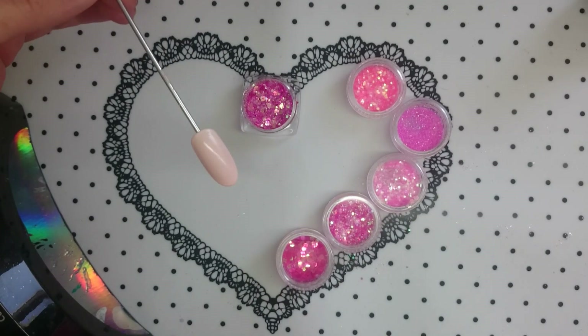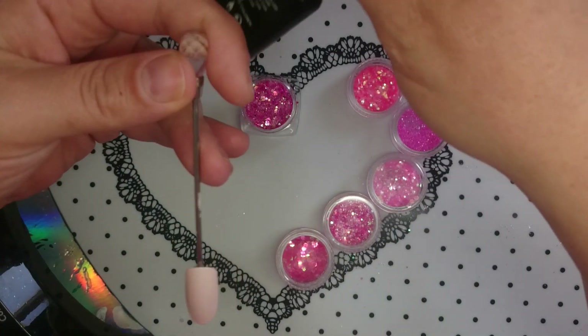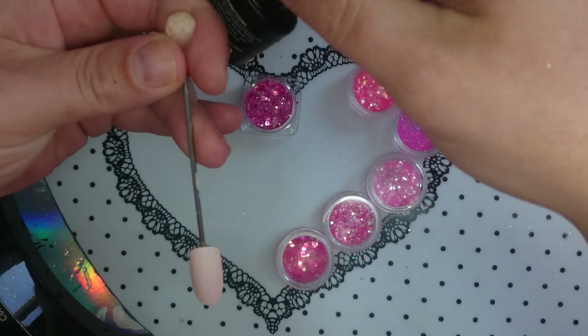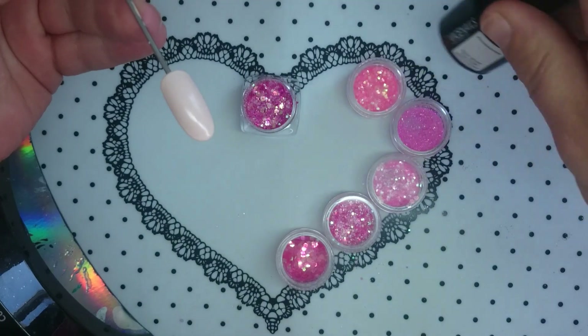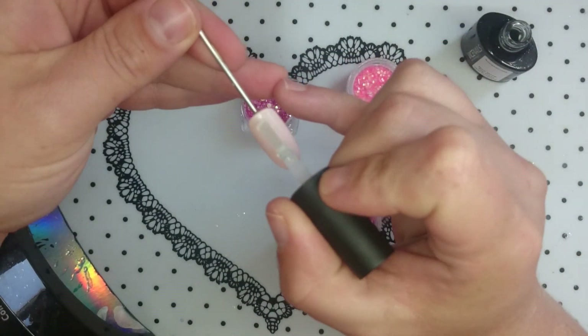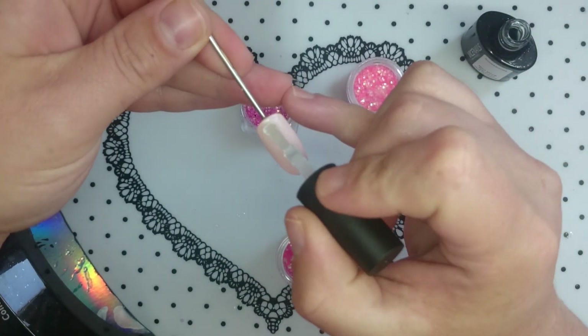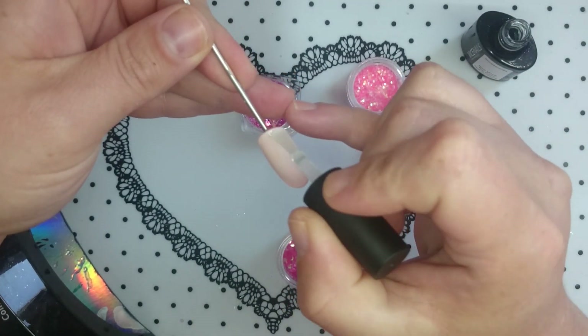So I've painted this nail with two coats of color. I'm going to go ahead now and apply a topcoat — I'm using a no-wipe topcoat, though it doesn't really matter what kind you use. When you apply it you want to make sure that you have a pretty good amount on there for all the glitter to sink into.